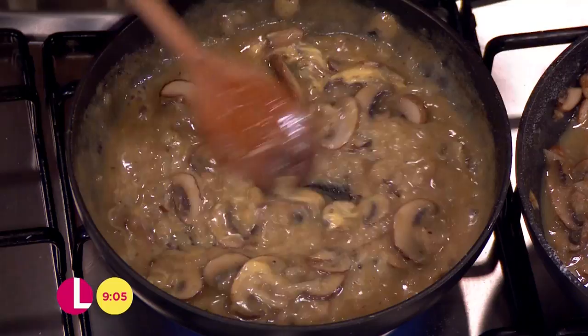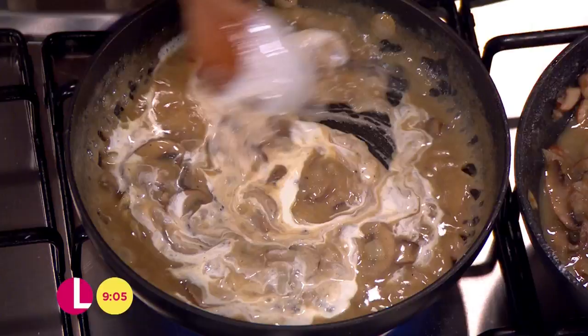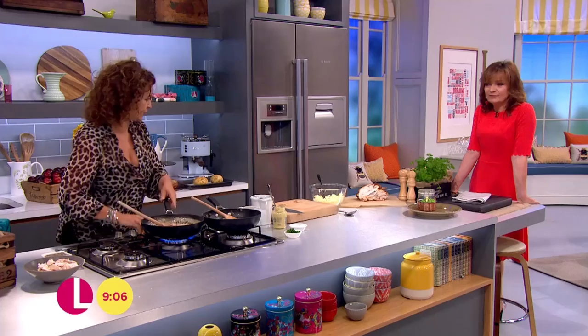A little splash of cream. There we go. I warned you — I said I was going to use it, but I didn't use too much. Delicious. Comforting. Turn that down.